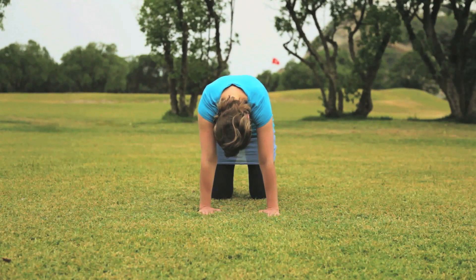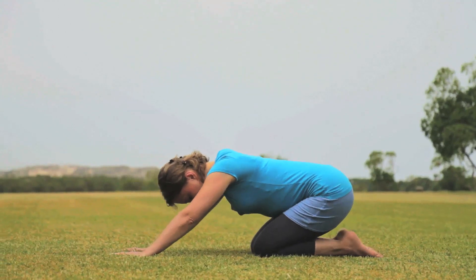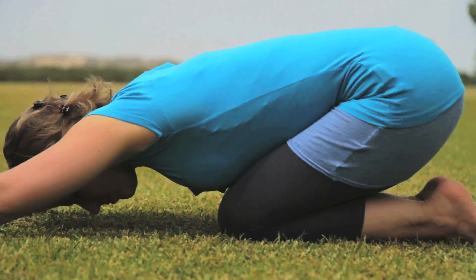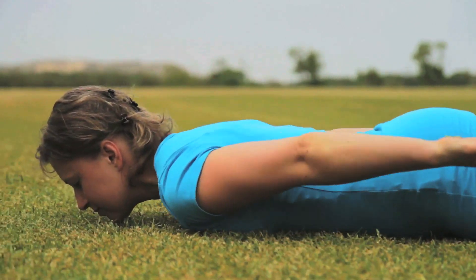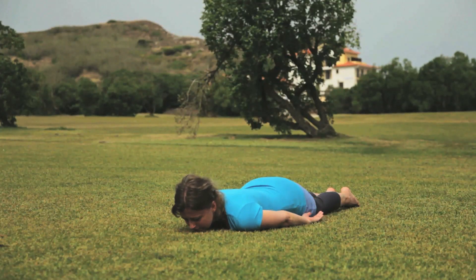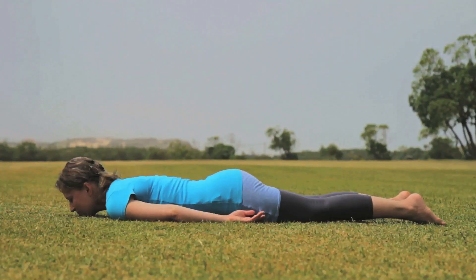With the next out breath, bring your knees together. Place your hips down on your heels, then drop your body down to the floor and let go of any effort. Next, we will learn the locust pose or Shalabhasana, which is very good for the lower back.